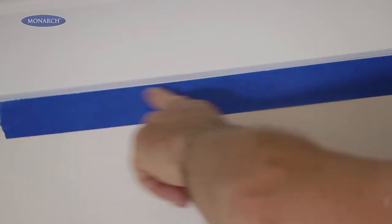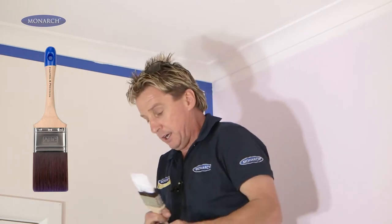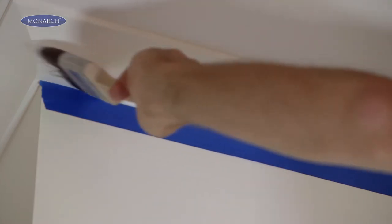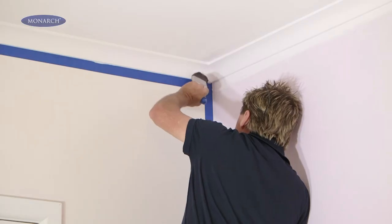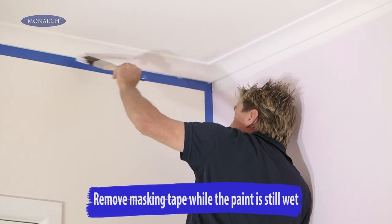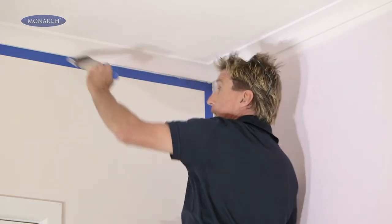What about the scenario where you're only going to paint ceilings? My suggestion would be to mask up across the top of the wall. Get yourself a slightly smaller, thinner brush, which will give you more precision and control. Simply put all the paint on in the bowl of the cornice, and then use the quality filament of the brush to just go underneath. If you hit the masking tape, it doesn't matter, because you can peel that off later on.